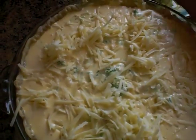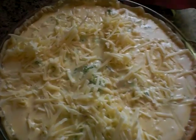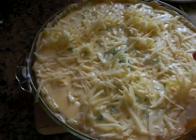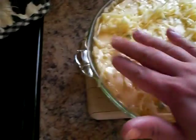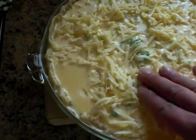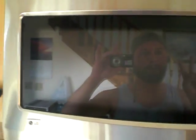So this bakes at 425 — you bake it for 15 minutes, then you put it down to 300 and bake it for 30 minutes and it's done. I'll just pat it down a little bit and pop it in the oven. It'll be done in 45 minutes. Enjoy, bye, peace.